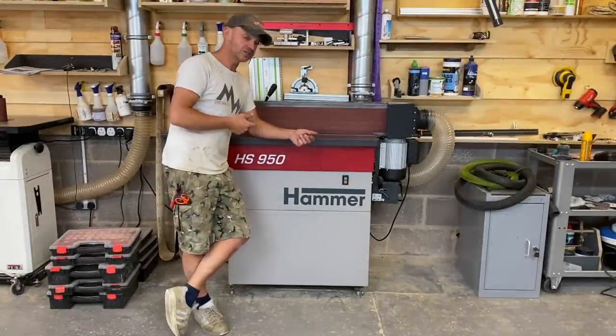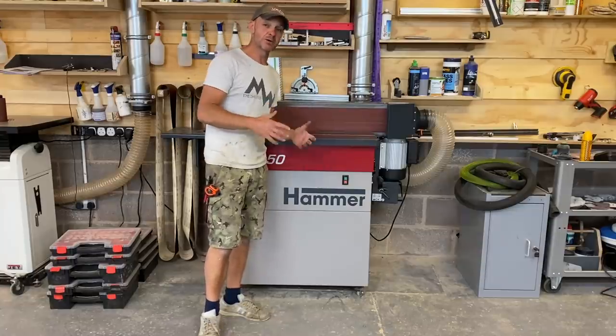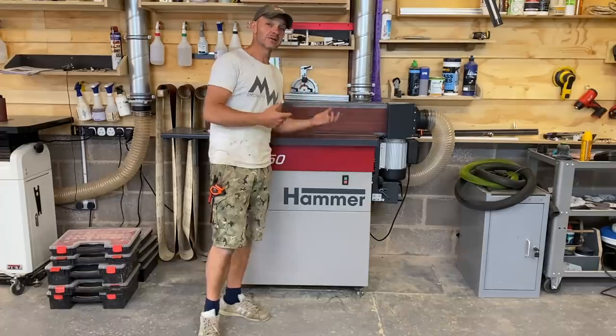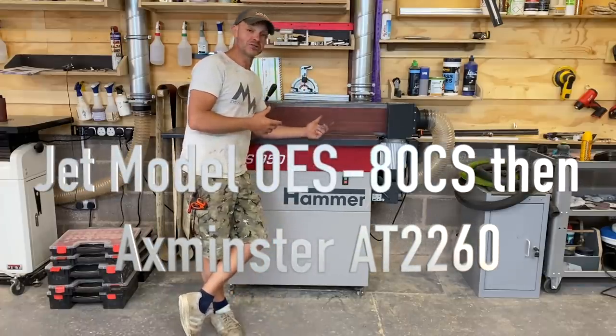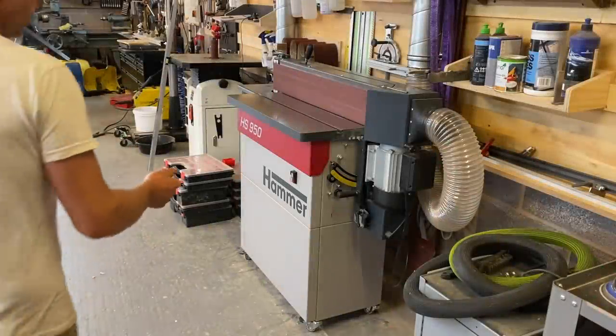Okay, so enough of that — let's look at the HS950. This is not going to be a mega in-depth review; there are a couple of really good ones by Felder already. This is more about why I bought it, the pros and cons against what I had before, and why I chose this machine.